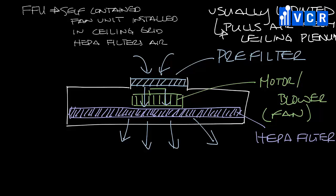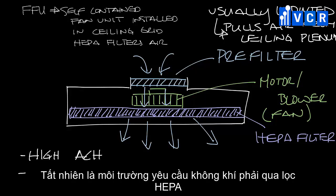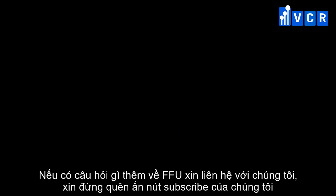You'll often see fan filter units when the room air changes per hour requirement for a space is high, when the supply air handler isn't HEPA filtered but a certain space needs HEPA filtration, or when the supply air handler cannot handle the pressure requirement for HEPA filtration. That answers the question: what is a fan filter unit?